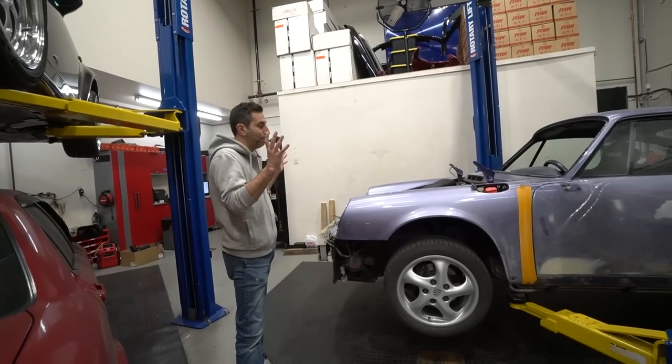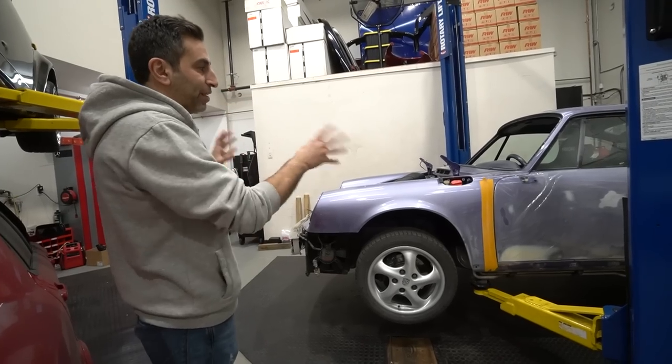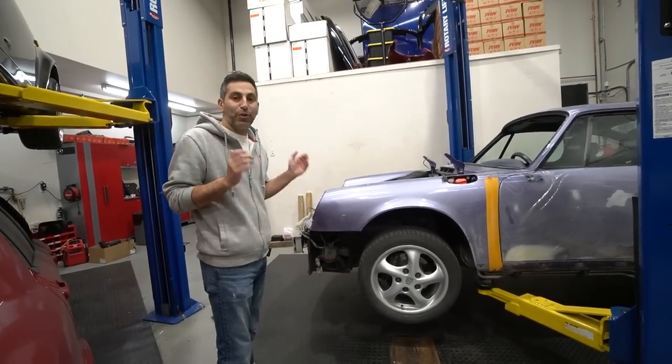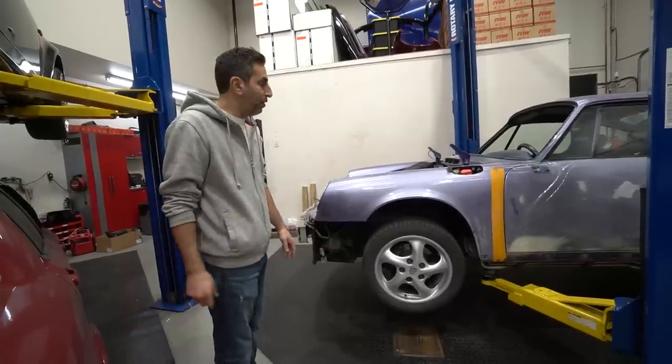It's been about a week, guys, and Project Violet is now back at SR Auto Group. It's not exactly painted — Android Fast Track did some work on the car but didn't have time to actually finish, so he said, 'Hey Raymond, why don't you take it back and install the coilovers and the little things you can do while we're waiting for some space to clear up.'